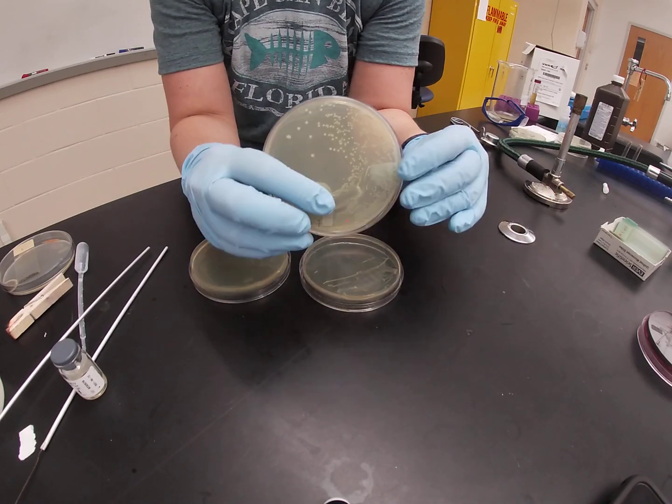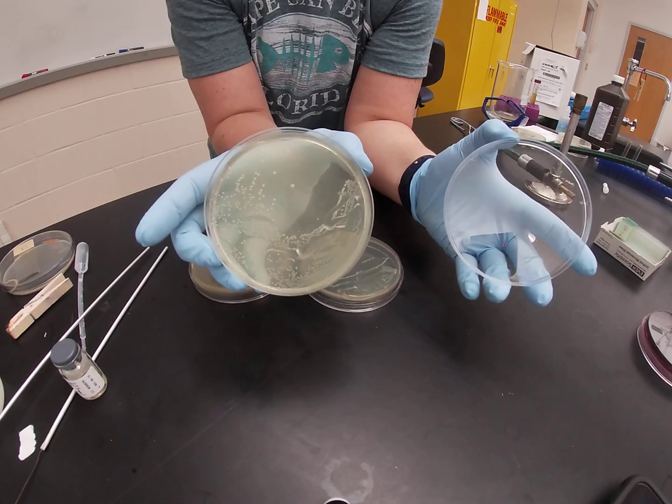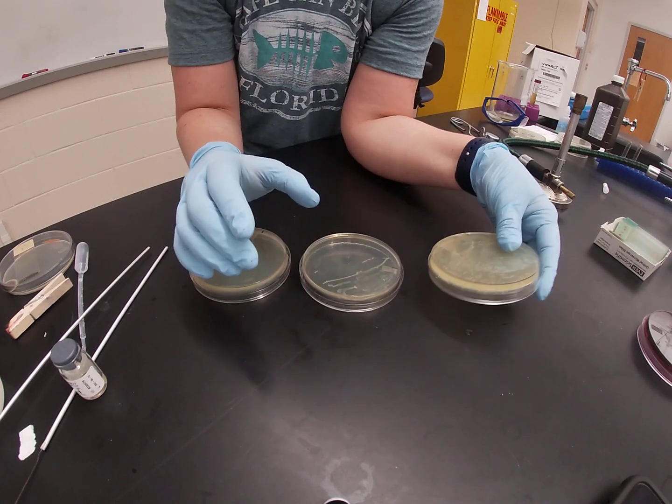Here you can see staph aureus growing on a PEA plate. You can see it grows very well and you can clearly see the colonies. This is a really good, useful agar for isolating, growing, and maintaining your gram positives.